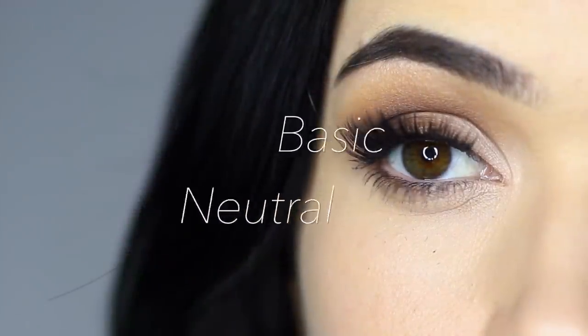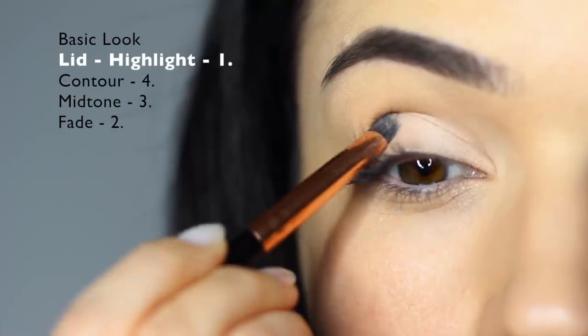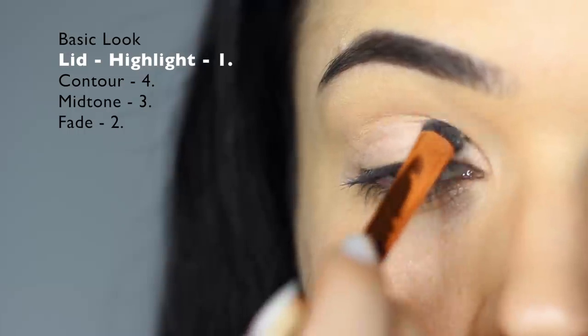Let's start off with the basic neutral look. I've already prepped the lids with a little bit of concealer and we're going to start off with shade number one. Use a flat brush and apply this all over the lid, focusing on that inner corner.